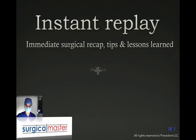Hi everybody, Zev Simon here, the creator of Surgical Master, the surgical training for dentists. Welcome to Instant Replay, which is a type of lecture that I record shortly after I perform a procedure where I give you an immediate surgical recap, some tips and tricks, and also discuss some of the lessons that I've learned from the case. So basically it's an Instant Replay.